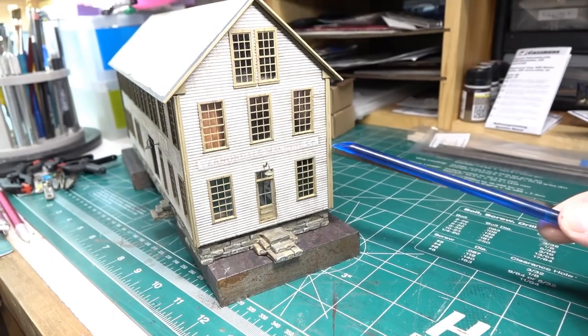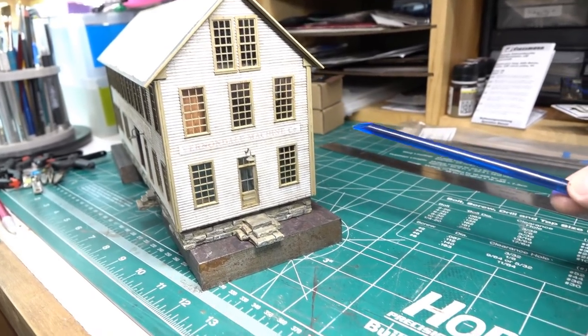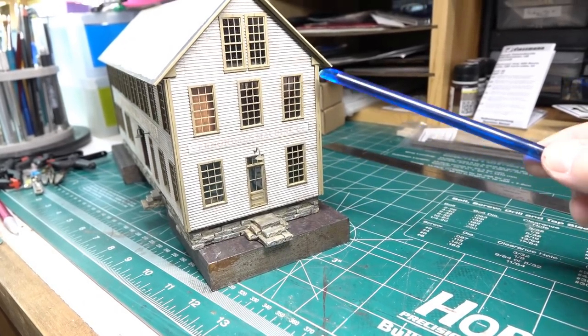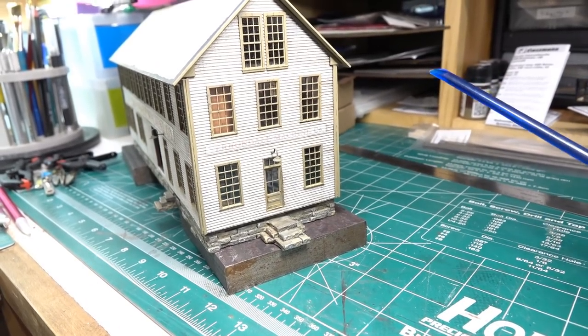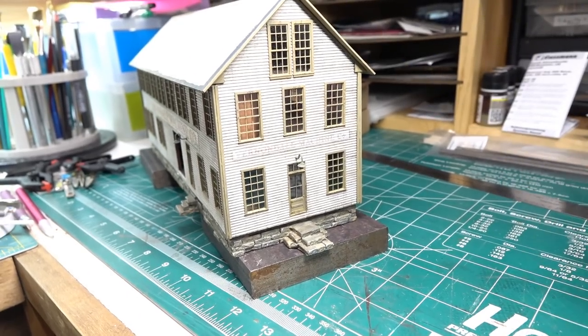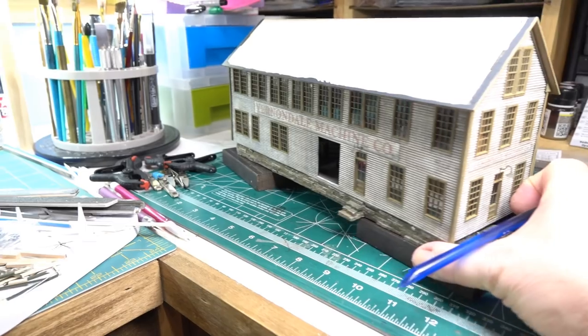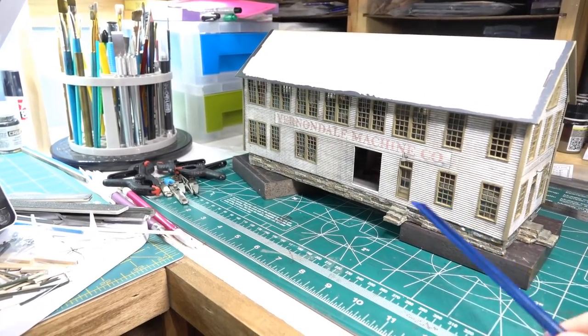Back here I did a pretty poor job - it's because of the assembly of the other sides. I scabbed in a one-sixteenth inch square piece to fill in the horrible gap that was there, only on this corner. I don't know what I did wrong with this building, but that is ready to go.